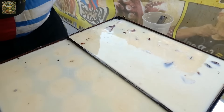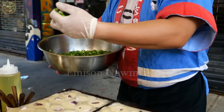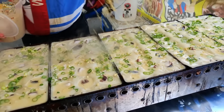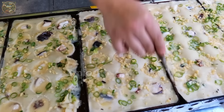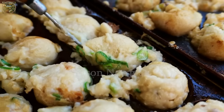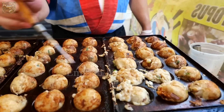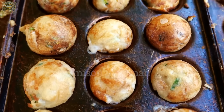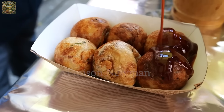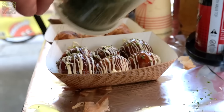Furthermore, giant octopus holds a special place in Japanese folklore. A common legend tells of an ocean deity named Takotsubo, with the octopus being regarded as his image. This deity is often revered by fishermen and coastal dwellers, believed to protect the oceans and bring luck to fishermen when they venture out to sea. All of these factors contribute to giant octopus meat being not only a part of Japanese cuisine but also a part of its culture and traditions.